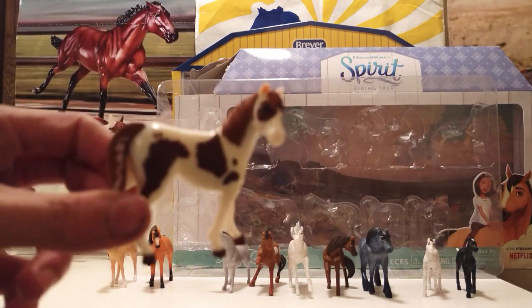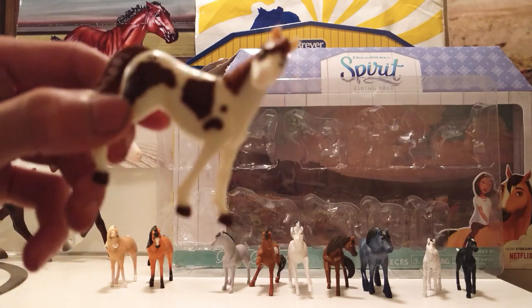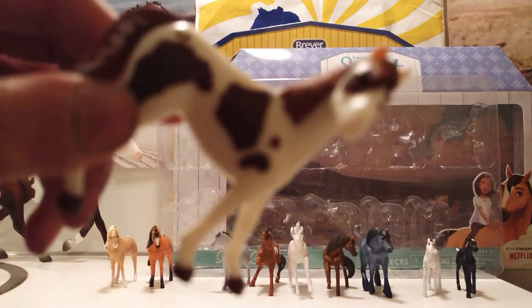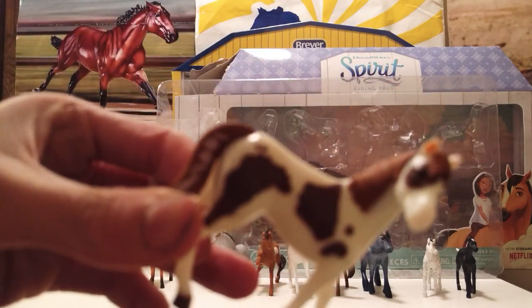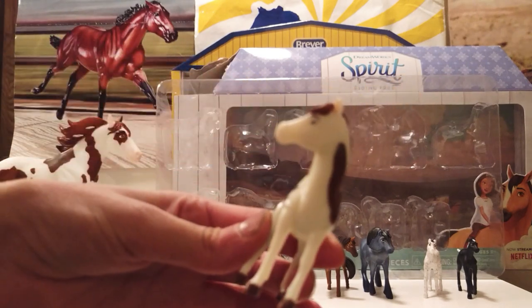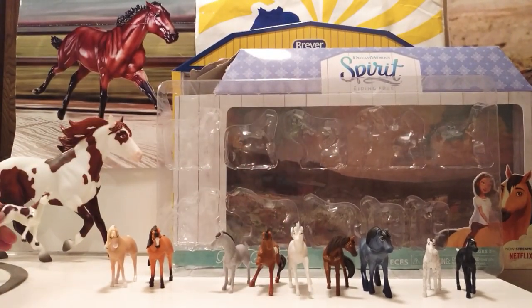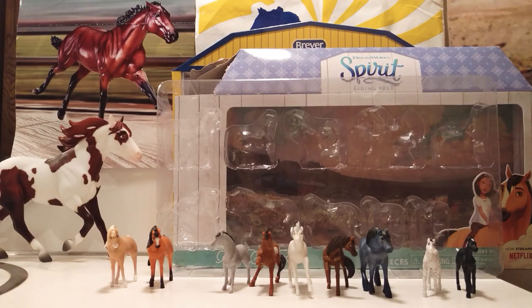Here's Chica Linda. She's on the same mold that Spirit is on. Here's cute little Boomerang — I love Boomerang, he's just so cute and funny. He's got little purple or pink things in his tail — I think they're purple. He's so cute, look at that face. We'll have a collection of my other Boomerangs over here with my traditional Boomerang.